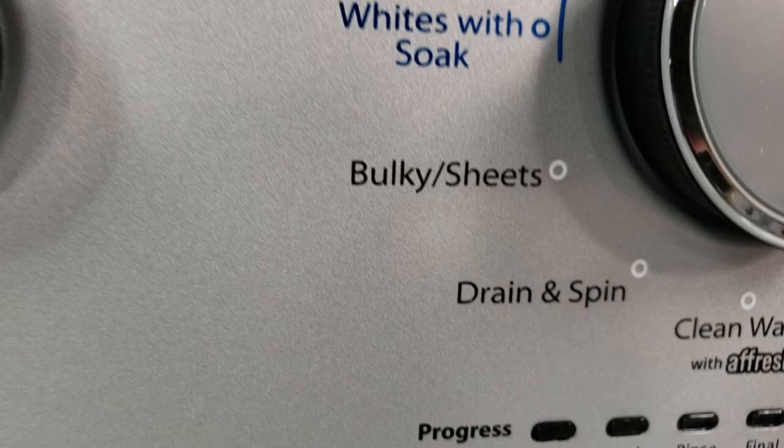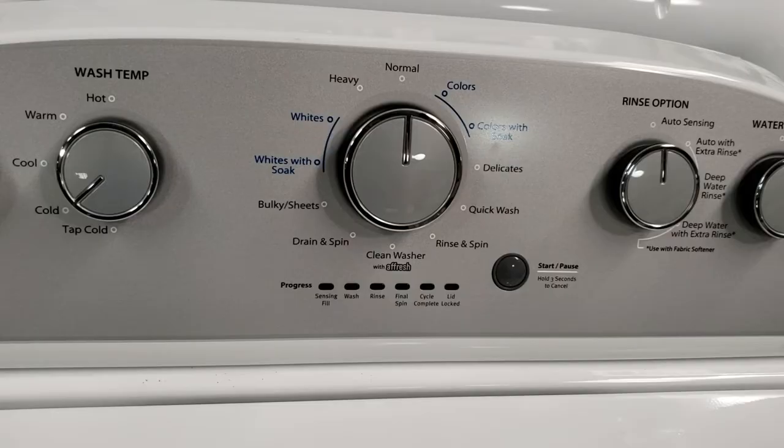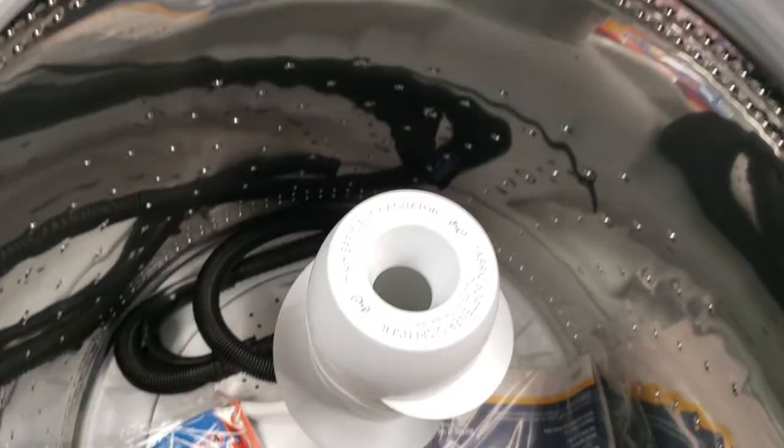There is also a bulky or sheet cycle which puts more water into the tub for washing large or bulky items such as comforters. This model also has an extra rinse option which helps get out any residual detergents and should always be used when using fabric softener in the washer.